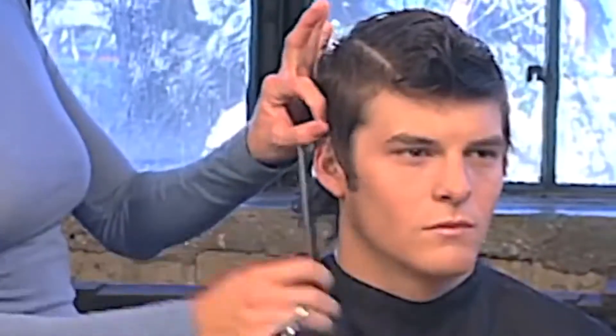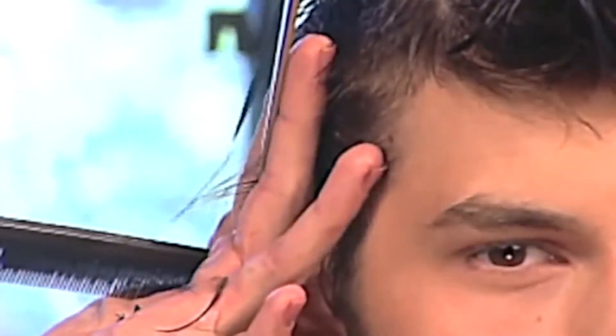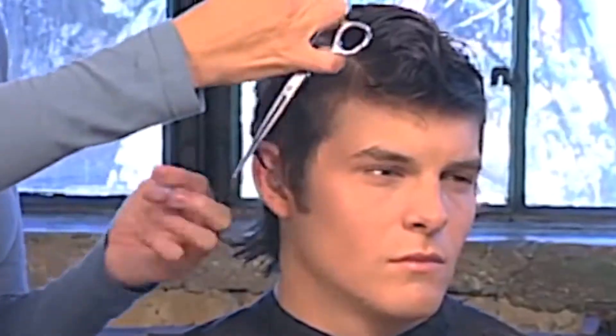Take basic sections cutting each straight out, connecting to the previous traveling guide. The angle chosen allows for length that covers the top of the ear. Stay true to your vertical sections. Let the outline remain at this time.